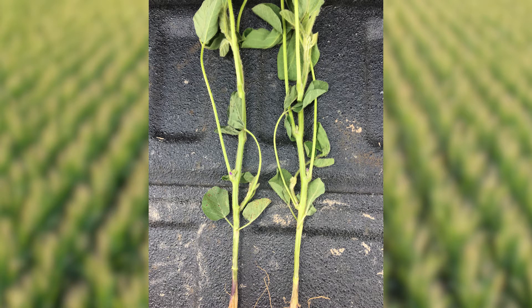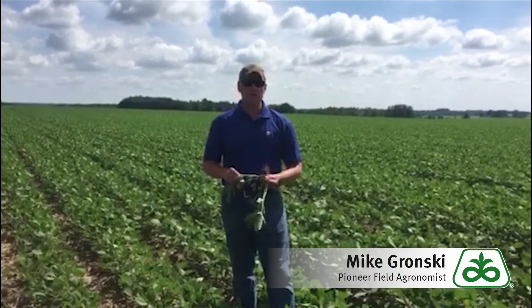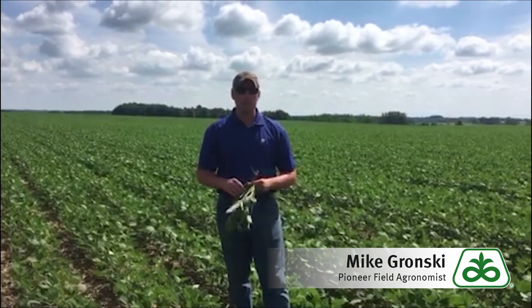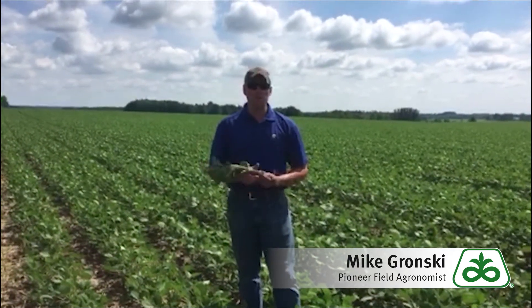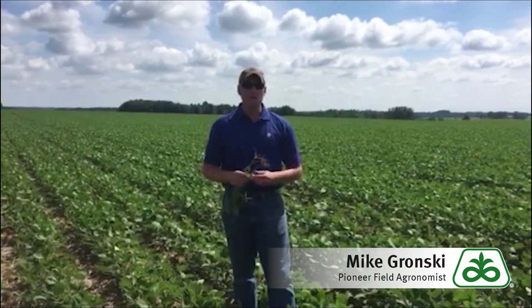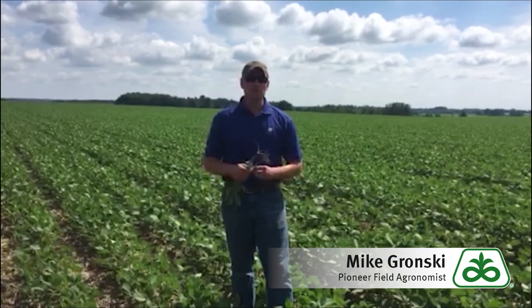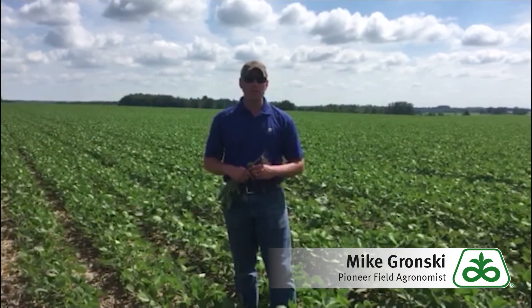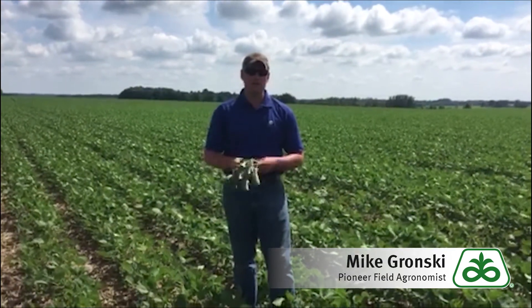This is going to be a relatively small window of opportunity to get that first approach application applied to the soybeans, with R1 to R2 being only a five-day window — R2 being represented as having full flower on the main stem. From there we have a 10-day window to get to R3, which is designated as having a 3/16-inch pod in one of the four topmost internodes of the plant. So we only have about a 14 to 15-day window from R1 to R3 to get these timings and applications correct.